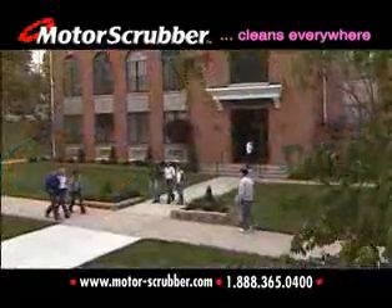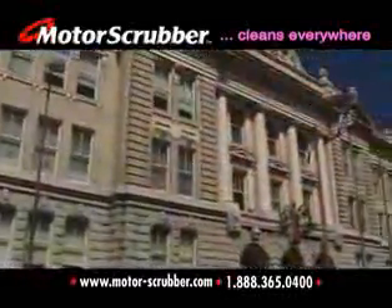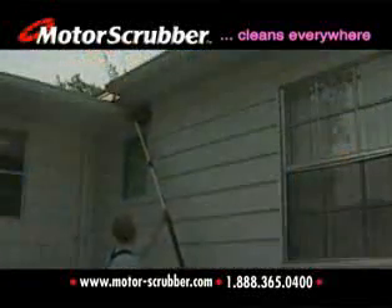It's already cleaning schools, universities, office buildings, churches, hotels and hospitals all across America. And it's also the ideal cleaning tool for many other commercial, residential and recreational uses.